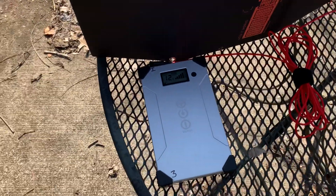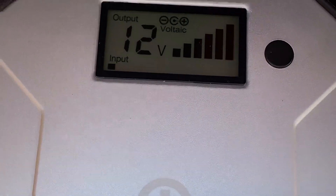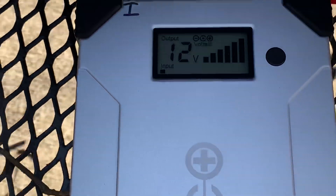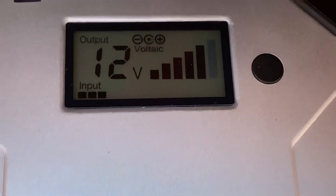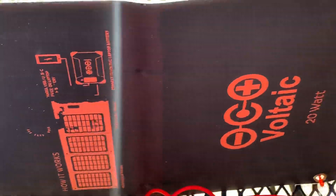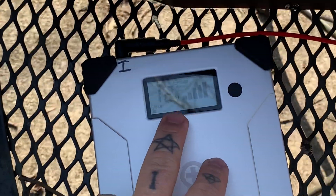Here you can see on the back it's charging. If I tilt the solar panel, it'll actually change the input — not that I could do that one-handed very easy. Here we go. I tilted the solar panel; it's not pointed directly at the sun, but it'll show you a change in input because changing the direct incidence of the solar panel will radically change the charge.